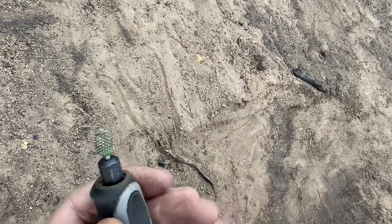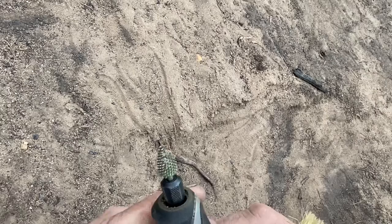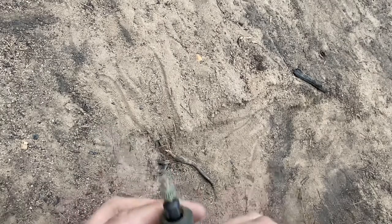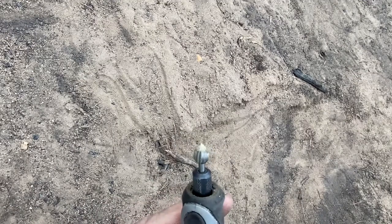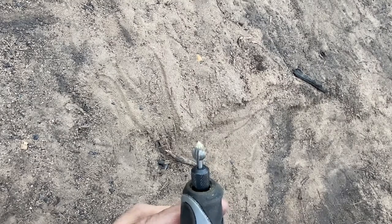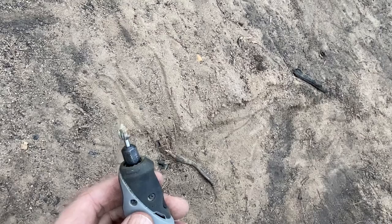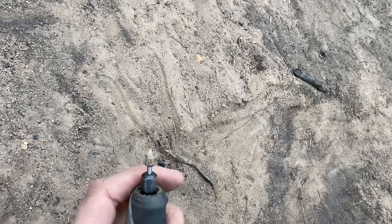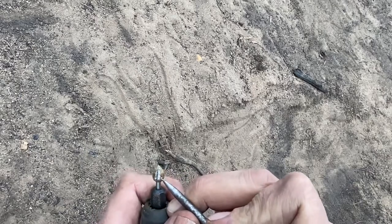It looks fairly clean — good enough for government work, right? Okay, let's move on. Now we have a carbide burr, and these are a little different. The brush doesn't work too well with this, so you gotta use a scribe — like that, comes right off.